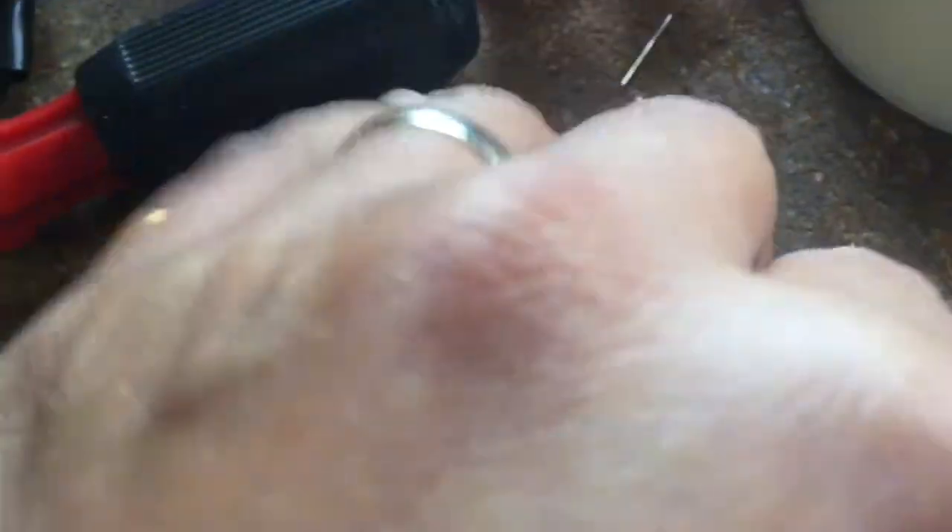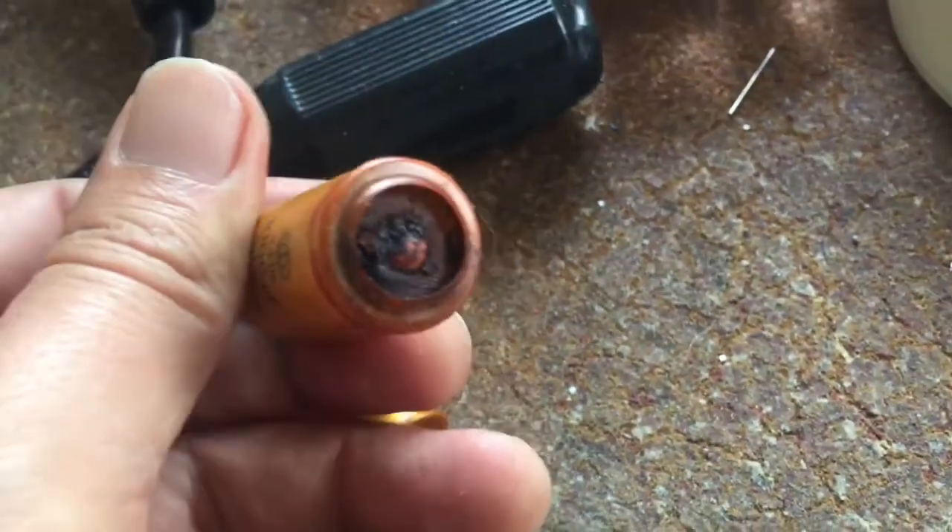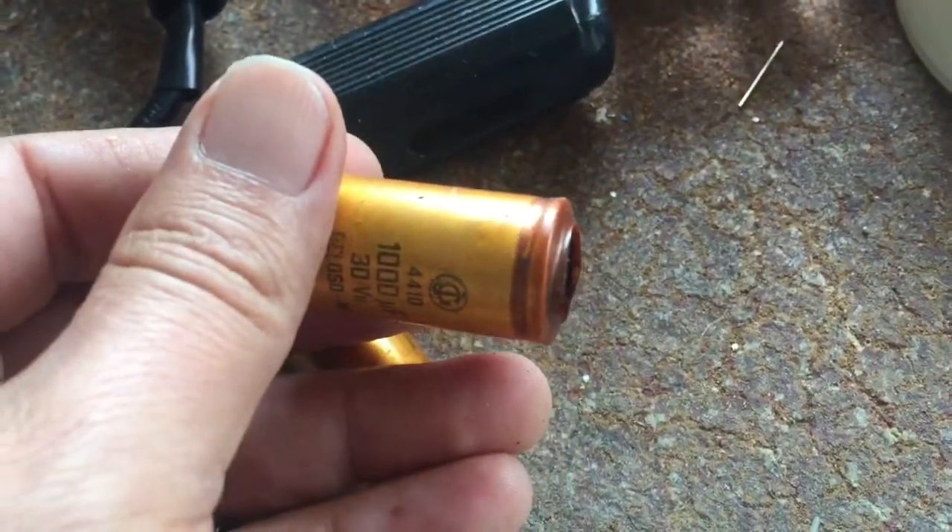One bias capacitor was even loose — I'm not sure which one — but this one was completely burned out.